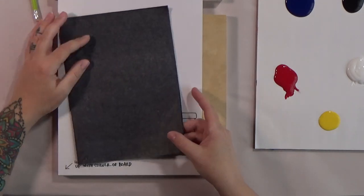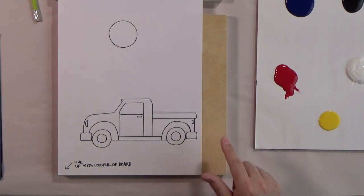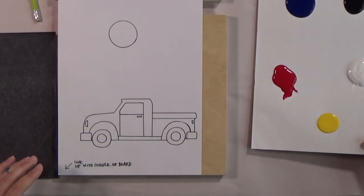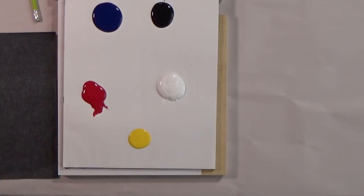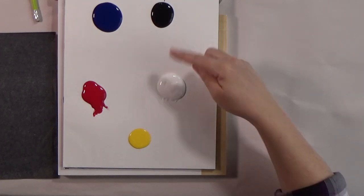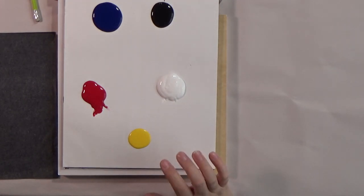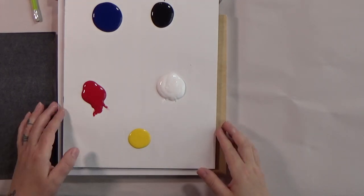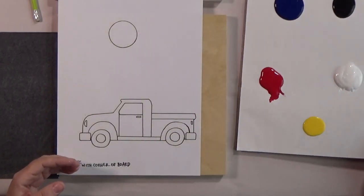Each of you received graphite paper. This is what we're going to use to transfer the design onto the board. Let's talk about our paint colors — just the primary colors with black and white. That's all we use with this painting, which is nice because we don't have to fill up our palette in a huge way. You have your black and white, red, phthalo blue — which is just a deep dark indigo blue — and then this craft yellow, which I love because it's really opaque. Yellow paint can be troublesome, but I really like this one.